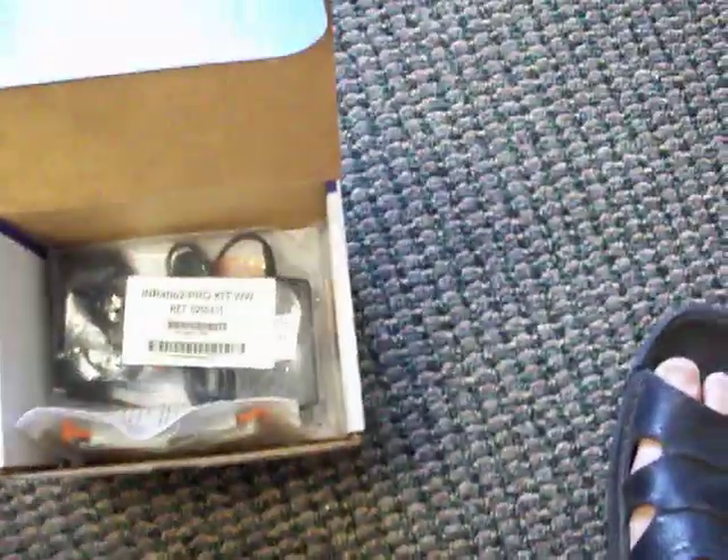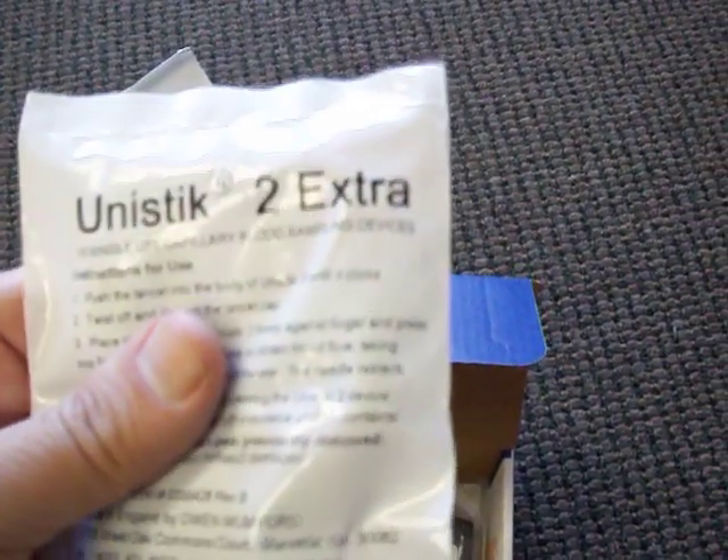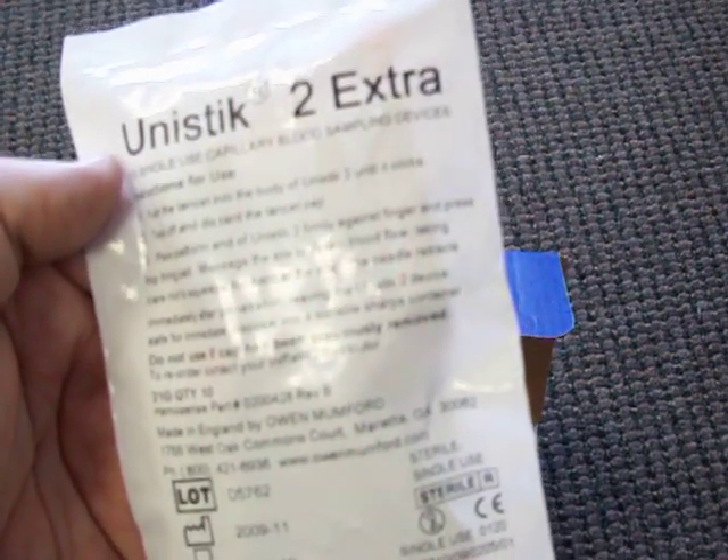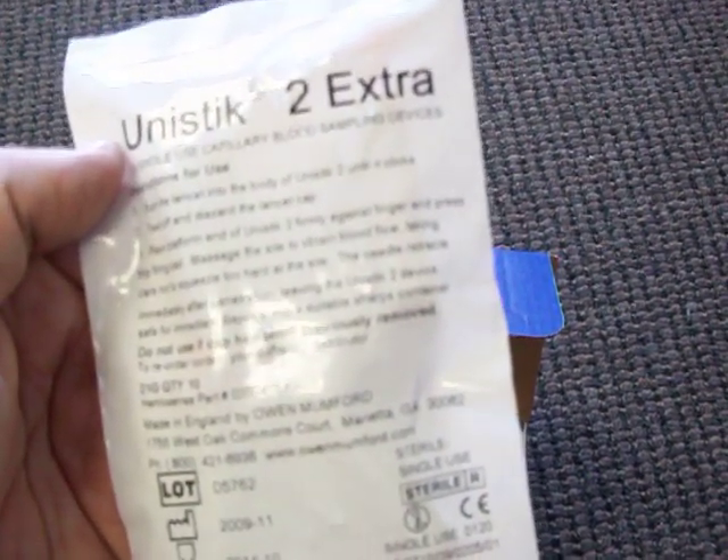These are the lancets that we have. These are very high-end lancets made by Unistix — the Unistix 2. It's very simple to use and able to obtain a pretty good amount of blood flow after penetration.